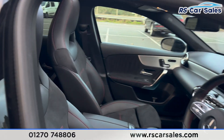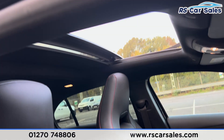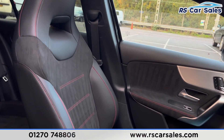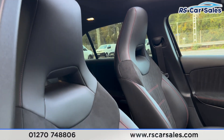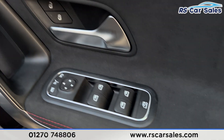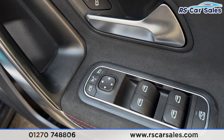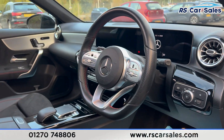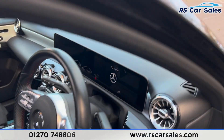The front features the same half-leather seats. Both front seats are heated and electrically adjustable with memory functions, controlled on the doors. There are electric windows with child lock for the rear, electric mirrors, automatic lights, and a multifunctional steering wheel with red stitching.